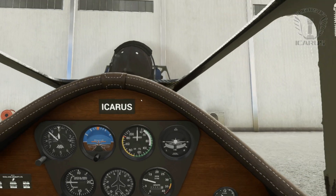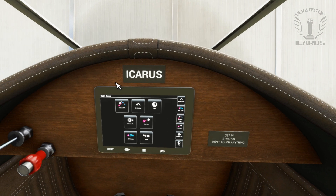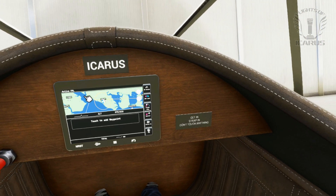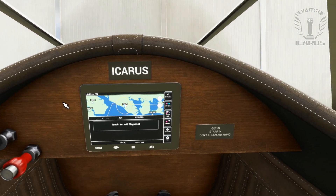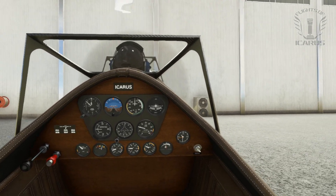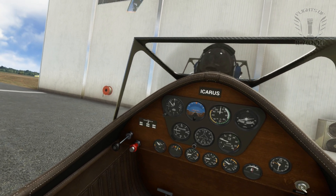It does sometimes take a couple of attempts to get through to the GPS. There we go. I'm not actually going to be using the GPS on this flight, but I wanted to show that it does work. Let's release our brakes and start our taxi.